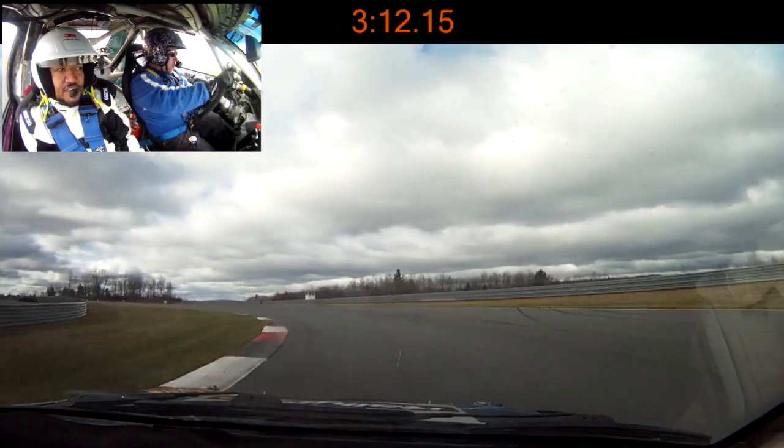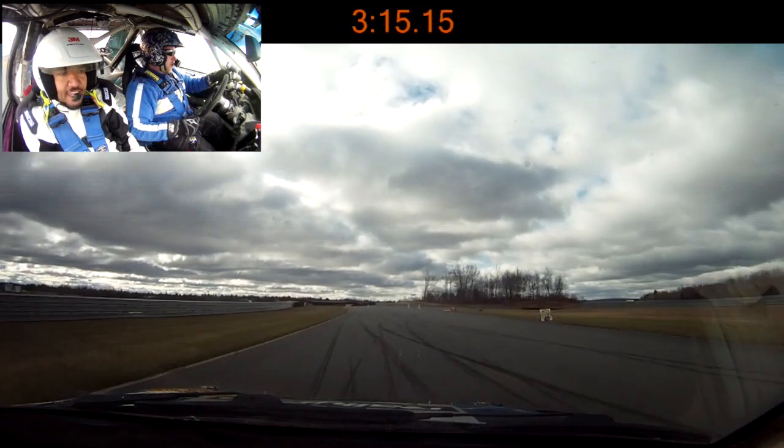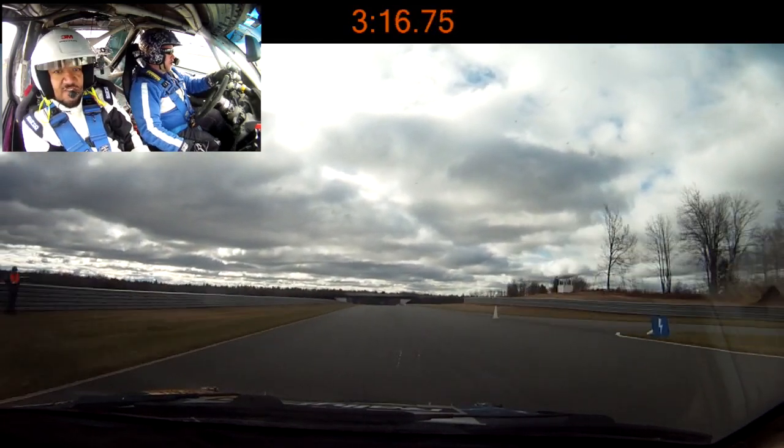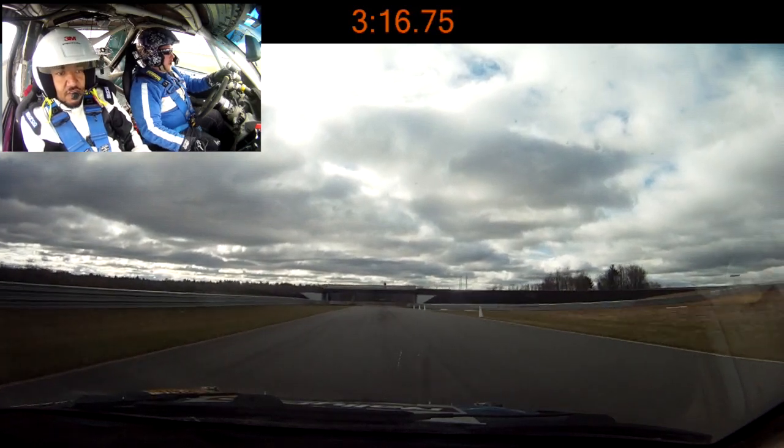Finish. 100, small crest, small crest. 150. Nice. So good, yeah.